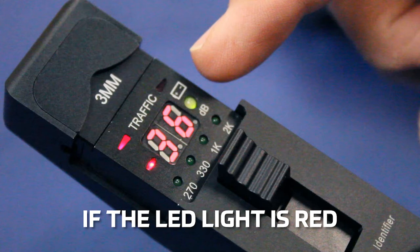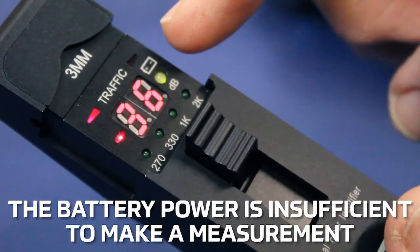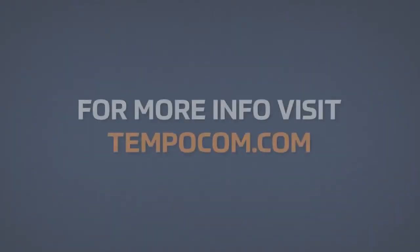If the dB LED illuminates red, the battery power is insufficient to make a measurement.